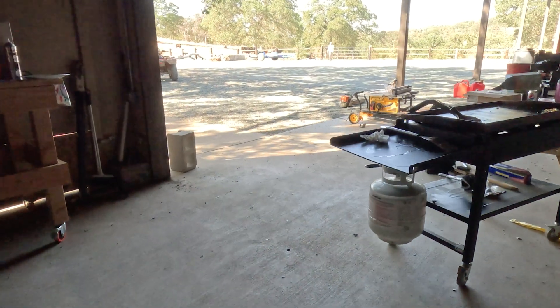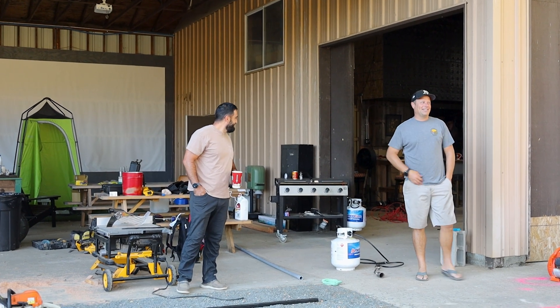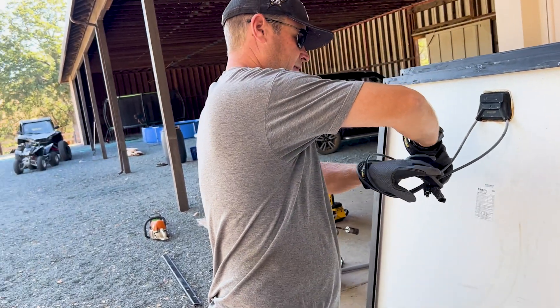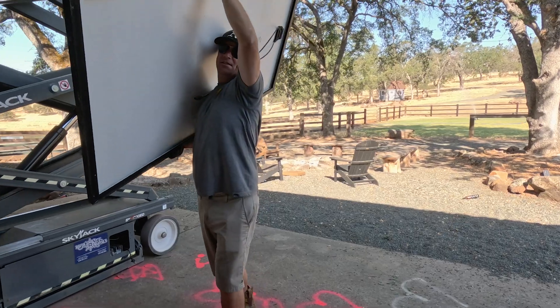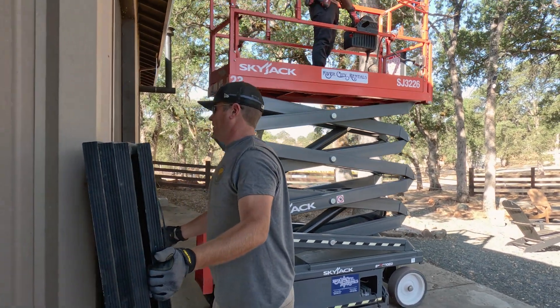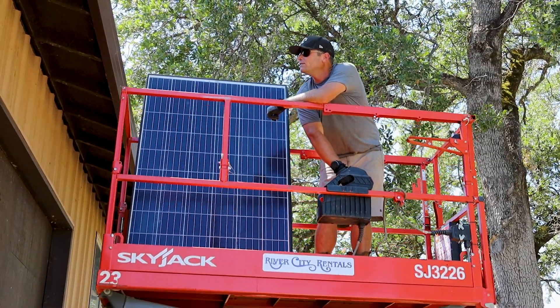On our last and final day of the project, we got some much needed reinforcements from our friend Justin and my cousin Taylor. We would have never finished if we had to carry those up a ladder.